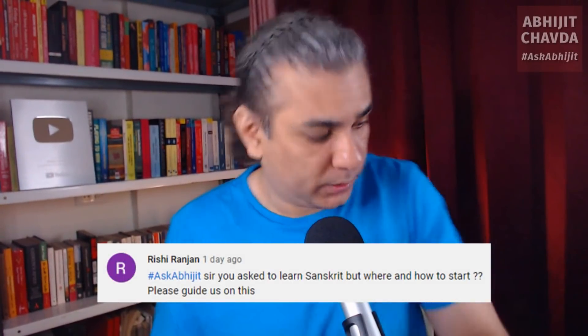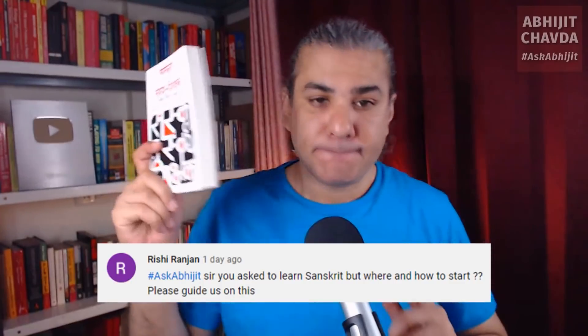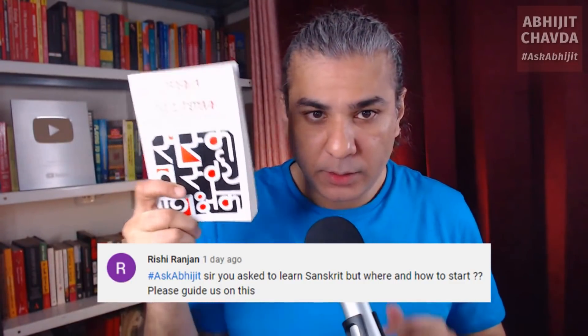You asked us to learn Sanskrit, but where to start, how to start, please guide about this. Okay, here we go. Read this book. This book is called Sanskrit Swayam Shikshak.